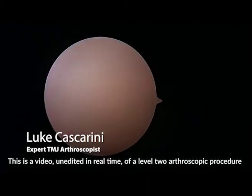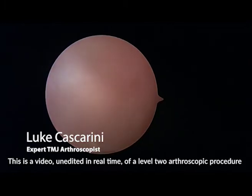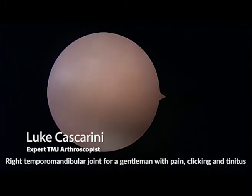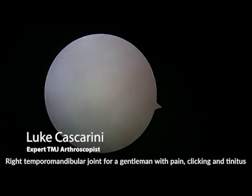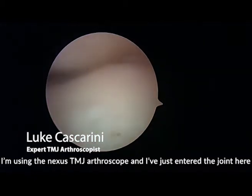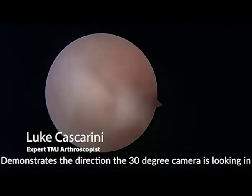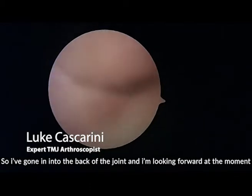This is an unedited real-time video of a level 2 arthroscopic procedure on the right temporomandibular joint for a gentleman with pain, clicking, and tinnitus. I'm using the Nexus TMJ arthroscope and I've just entered the joint. The arrow on the right of the screen demonstrates the direction the 30-degree camera is looking in. I've gone into the back of the joint and I'm looking forward.